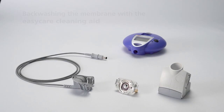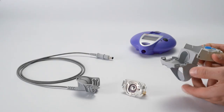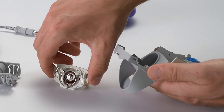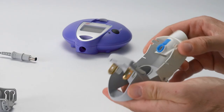Open the cleaning aid by pressing lightly on the side grips. Next, insert the aerosol head into the EasyCare Cleaning Aid. Do this by holding it by the plastic clips, ensuring that it's upside down versus normal. It must click into place upon insertion.